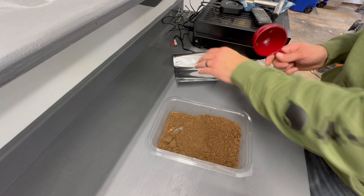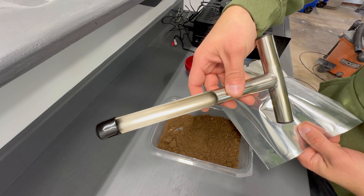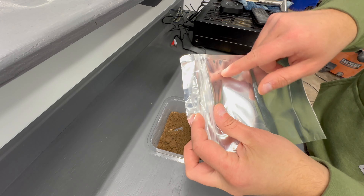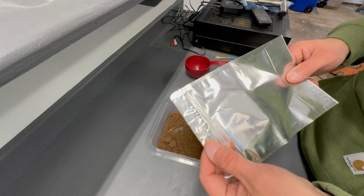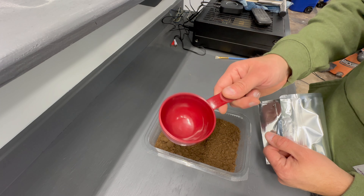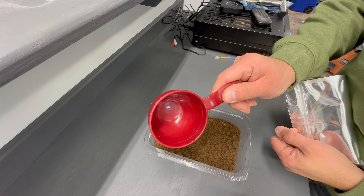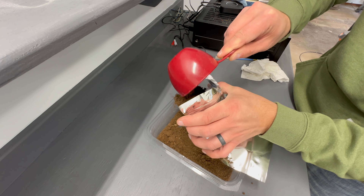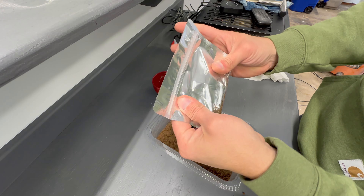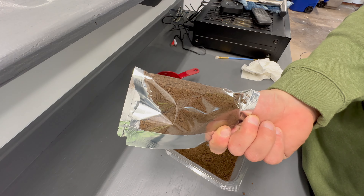We have our sample and we have our bag — you can use a Ziploc, but these are the bags that came with my sample plugger. Just make sure you label these. The directions could be different depending on where you're sending this. I'm sending this to UConn, and they want about a cup of the mixed soil for their analysis. I'm going to get all the air out of this, package it up, and send it off — then we'll talk about the results I get back.